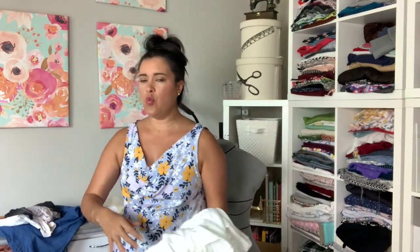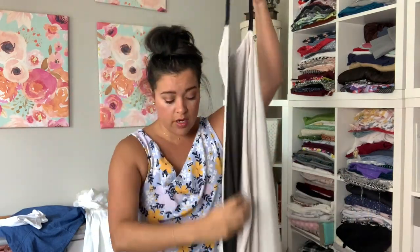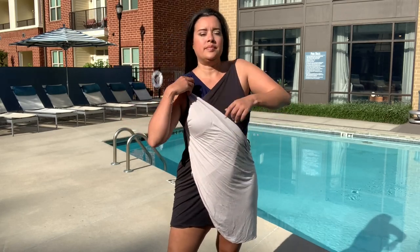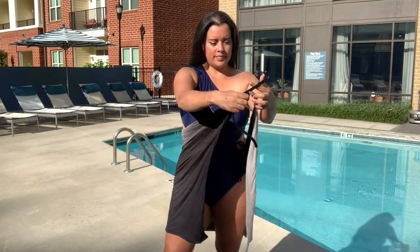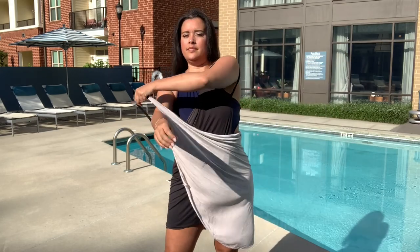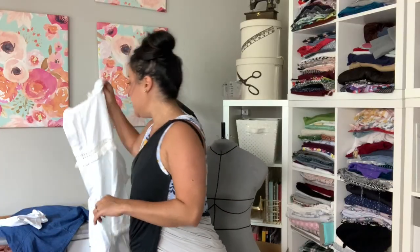I also finished up my swim/pool/beach/lake body-of-water swimsuit cover-up tutorial series — four tutorials on swim cover-ups. The first three were very beginner-friendly; you saw two of them in last month's makes video. This one is literally just a rectangle of fabric with two little straps on the end. All tutorials are available on the channel now, so if you're doing a last-minute summer vacation you can whip up one of these in a few minutes for a super cute swim cover-up.